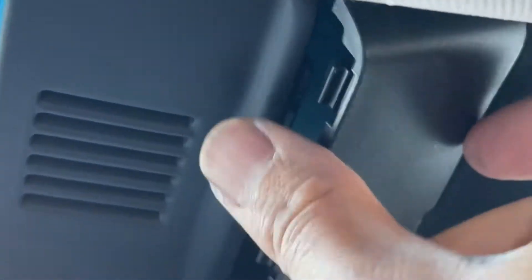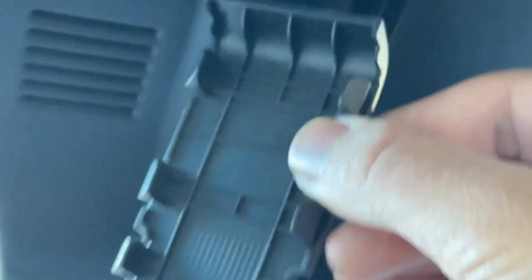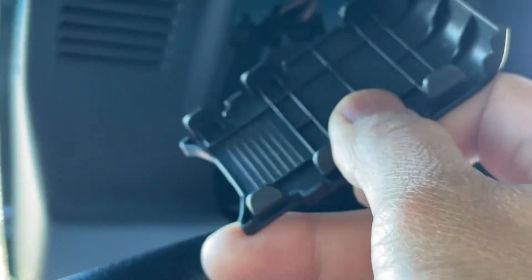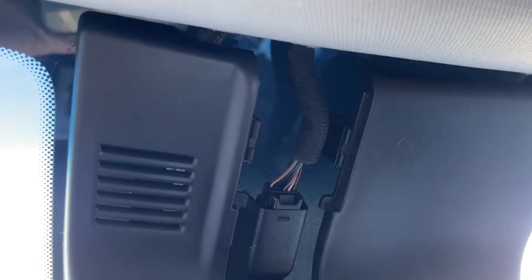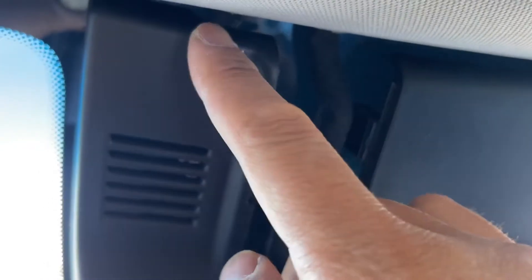As you can see, the hooks there are on the left and the right side, and all I did was stick my finger right there at the bottom. So this is the most annoying part — there are four hooks on this cover: two at the top here, and then one on each side.